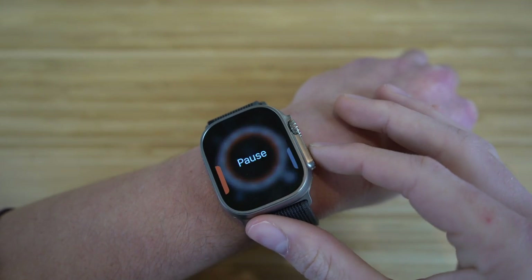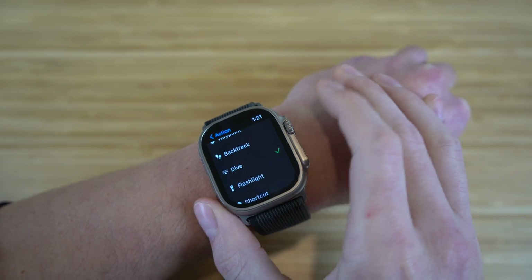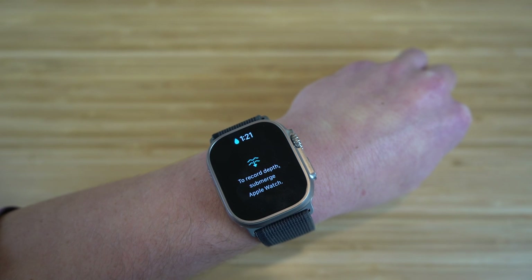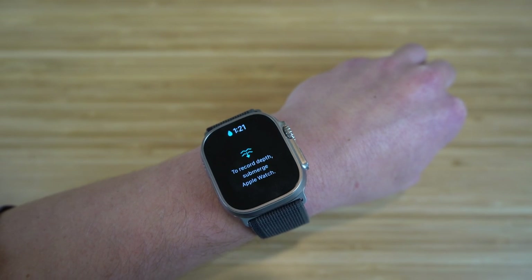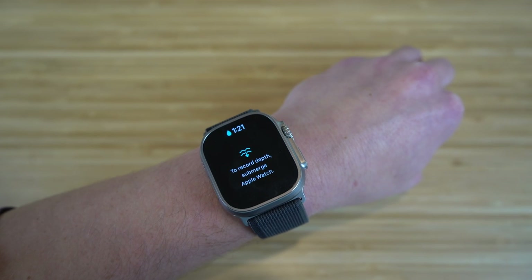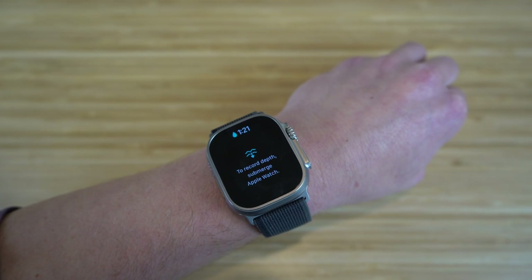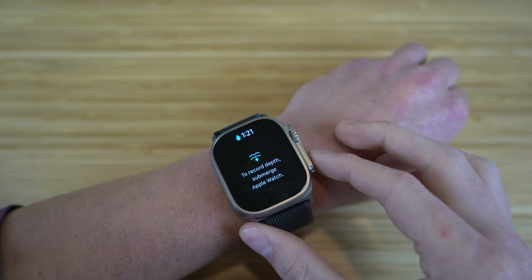Let's go back to settings and try the dive option. If we select dive, clicking the action button will show how deep you are in the water and how fully submerged you are. You can still use your Apple Watch up to 100 meters underwater, which is super deep. I'll also walk through the depth app later since it comes built into the Apple Watch Ultra.